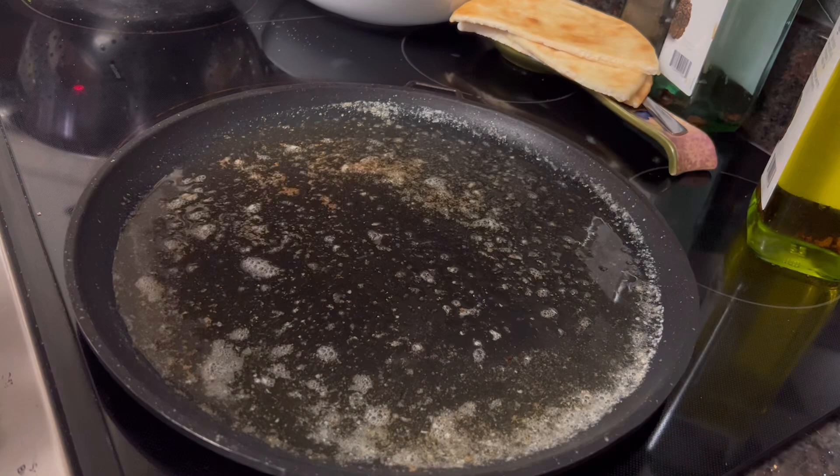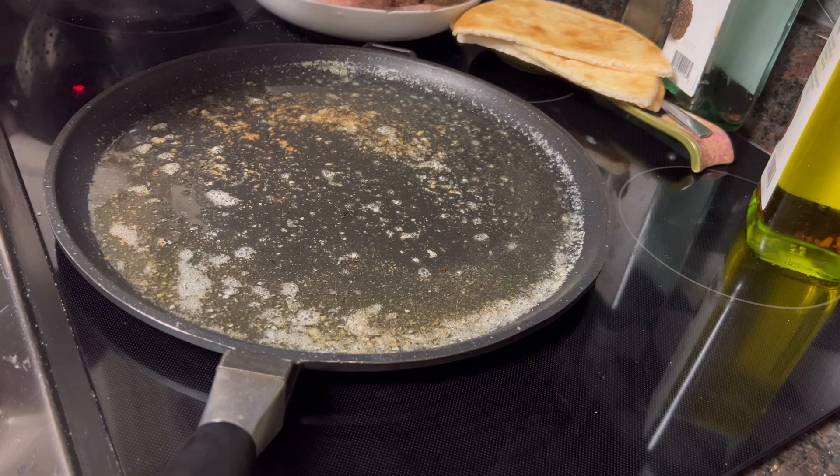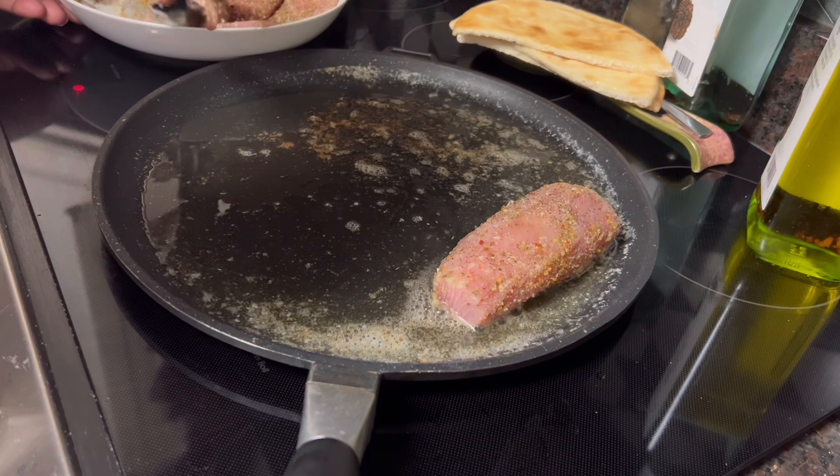Even though it's not Friday, it's fish day. We try to get our fish protein in at least once or twice a week. I am cooking some mahi-mahi, and my favorite way to cook this type of fish — swai fish as well — is to put it on the grill pan and cook it in butter and olive oil. No different this time.